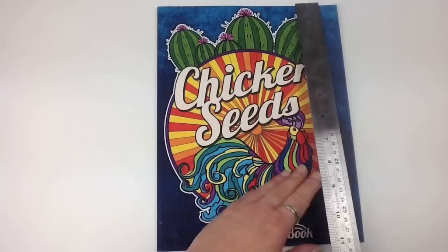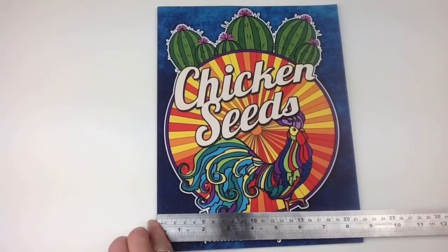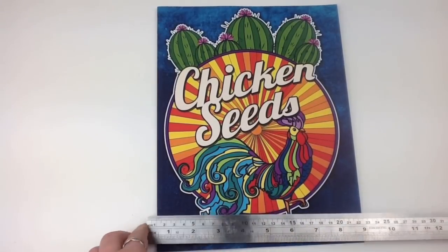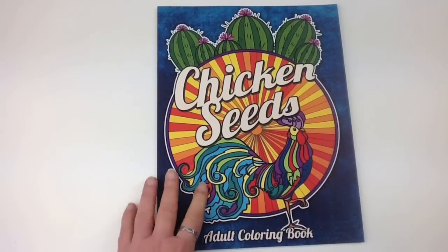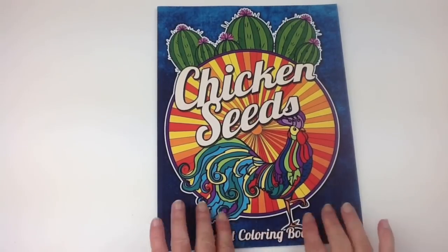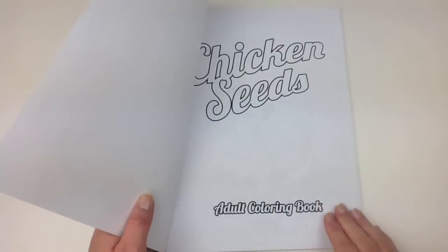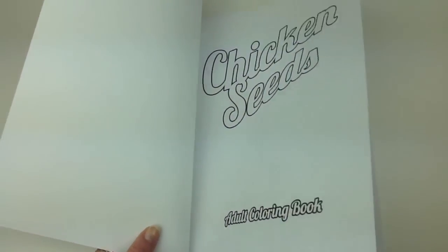So it's 28 centimetres or 11 inches by about 21.5 centimetres or 8.5 inches. Nice waxy style cover — it's got a sort of waxy feel to it. Very plain title page.